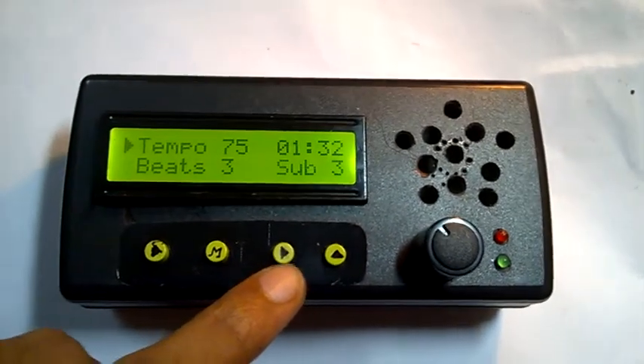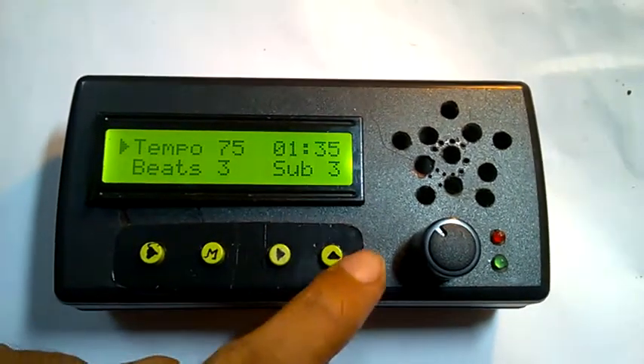If you press the mode button twice, it goes to subdivisions mode — that is, every beat is subdivided into the given value.